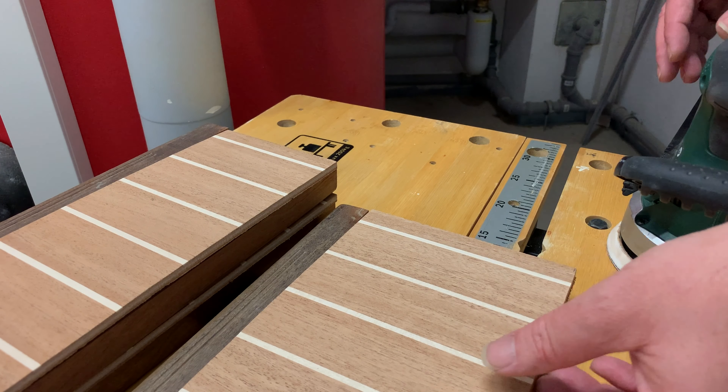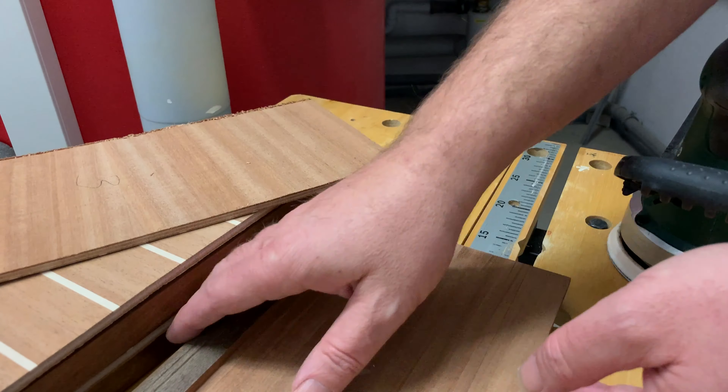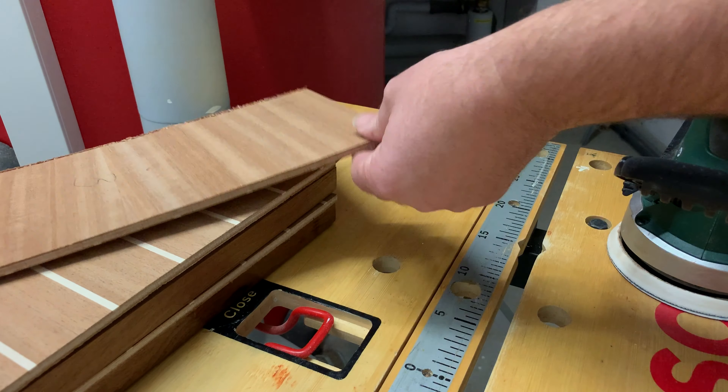Good morning — it's time for another little bit of sanding. Today just this piece and the side here. That one is already sanded, but as you can see here, it's still gray, and here too. That needs to be sanded now, and that's what I'm going to do.